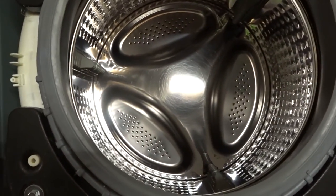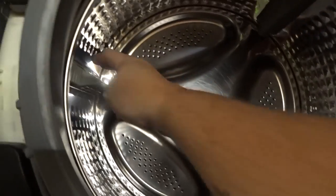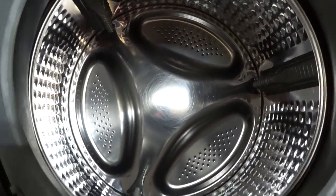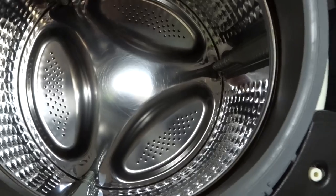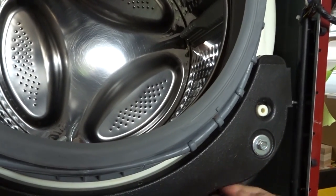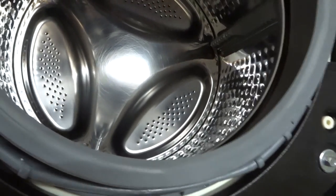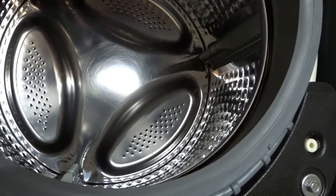To give you a proper idea of the issue — as you can see, the drum doesn't spin freely — we're going to take these weights off and try to get into the drum assembly itself. This will be fun.